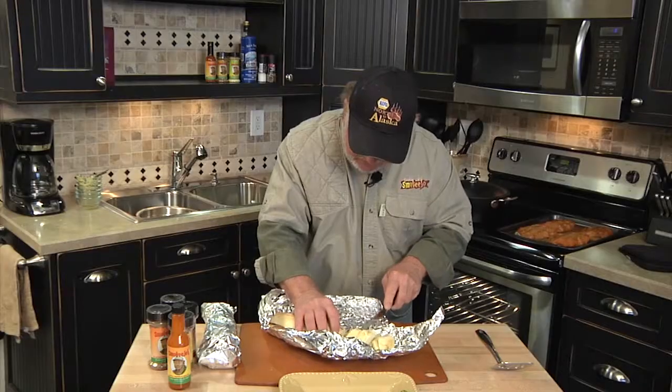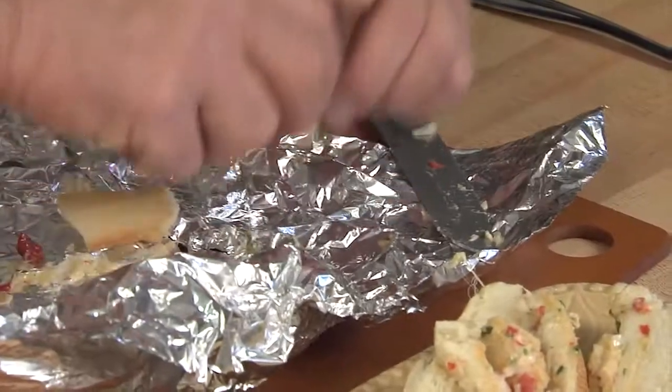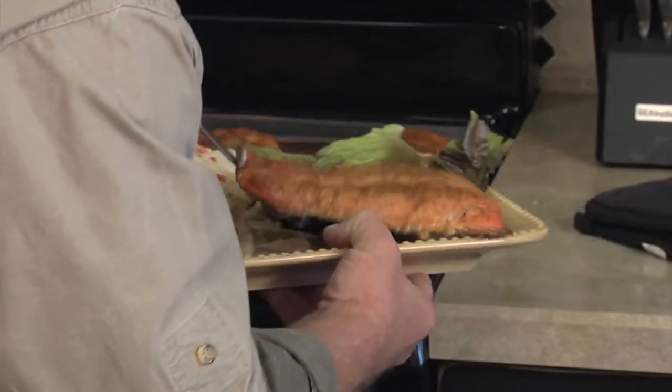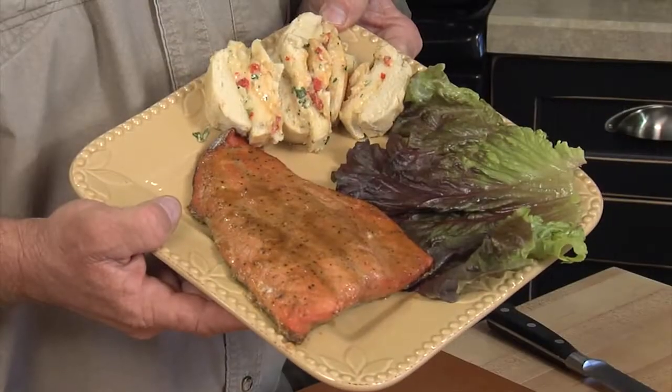Look at all that mozzarella cheese all melted — that looks good. Get us a piece of salmon. Some good old salmon shore lunch with Mexican bread. Sunday rainy afternoon or any rainy afternoon, do a little grilling in the oven. You'll really enjoy it.